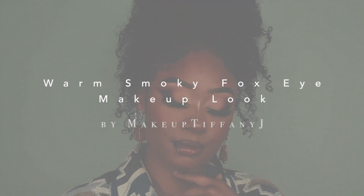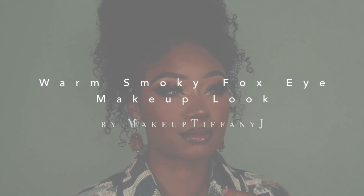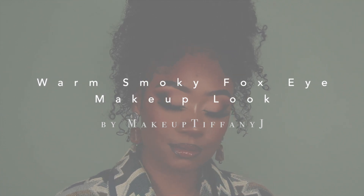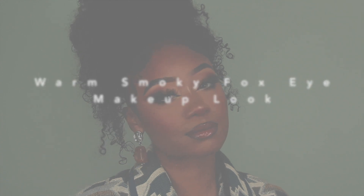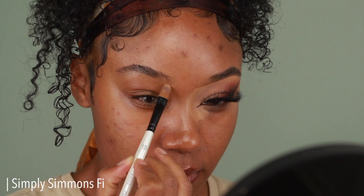Hey guys, welcome back to my channel! I hope you guys are all doing well and staying safe. Before I jump into this makeup tutorial, I just wanted to thank you guys so very much for all of the amazing comments that you left in my last video. I definitely got emotional reading them, but they were like happy tears.